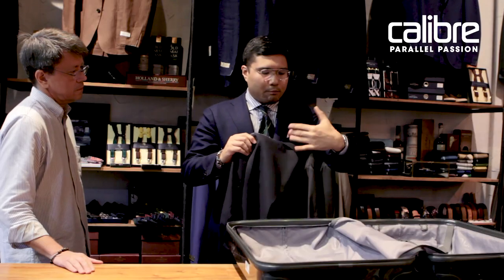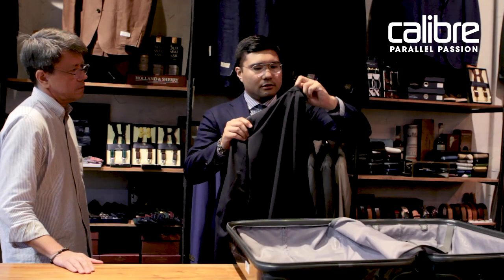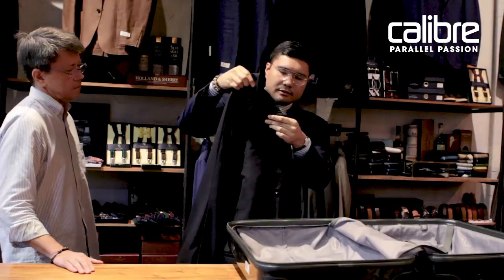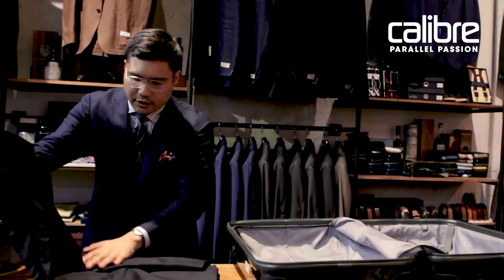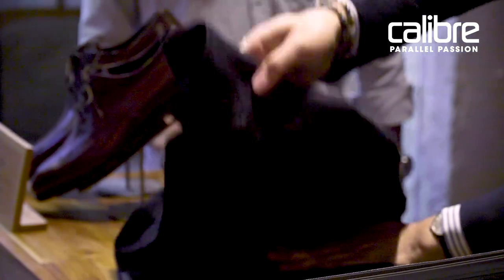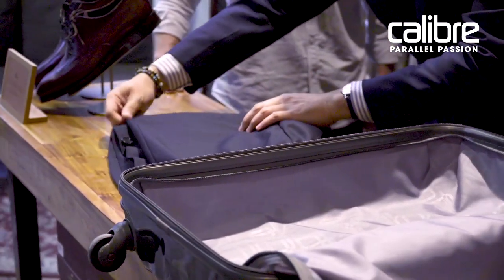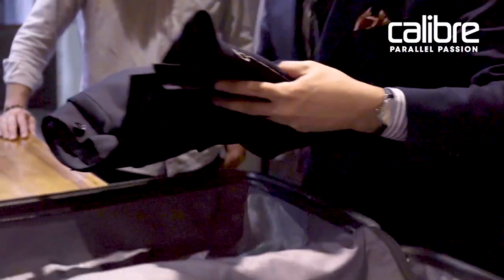After that, you have to pop out the collar of the jacket like so, and make sure that the lapel corners are aligned. After that, lay the jacket flat and fold it in half. Just make sure that everything is in its proper place and there's not a lot of creasing, then take it and put it inside your luggage.